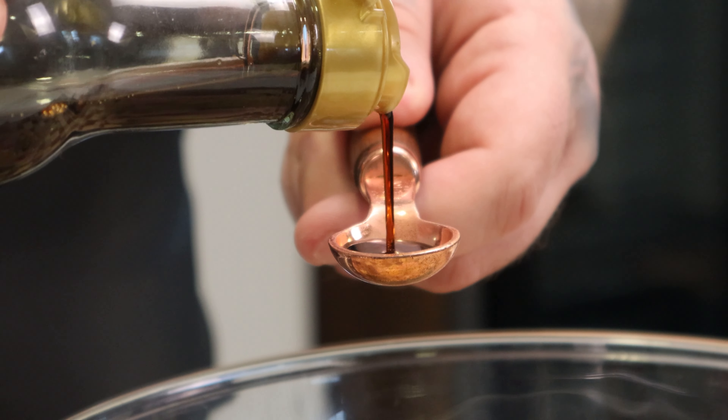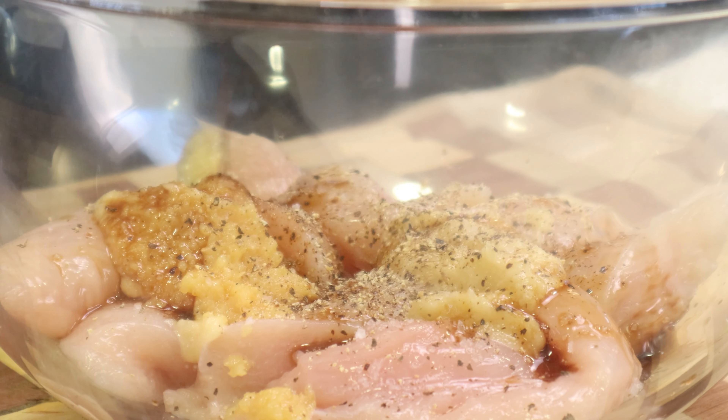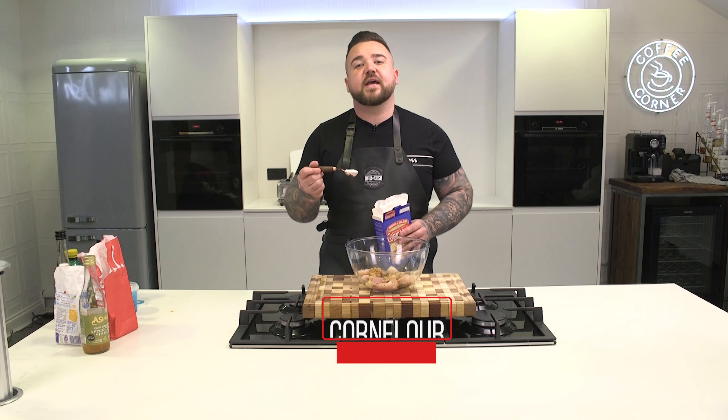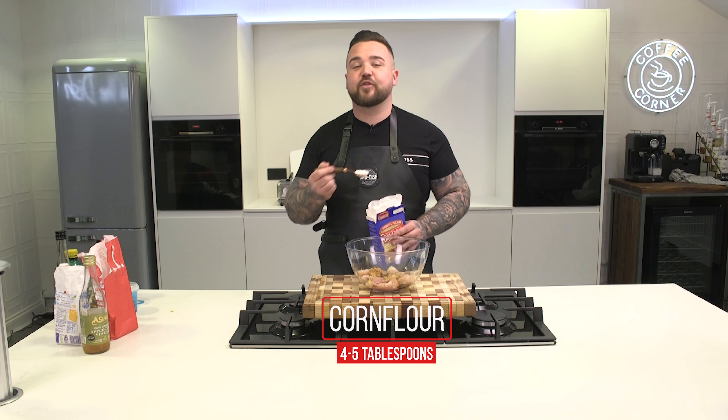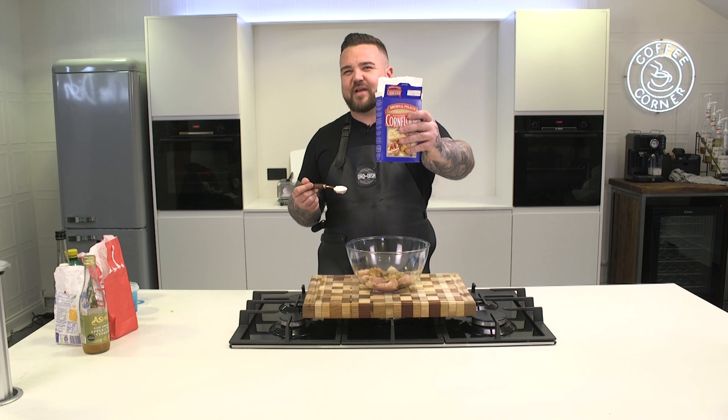Two teaspoons of light soy sauce. Between four and five tablespoons of corn flour, also known as cornstarch if you're American. The yellow one is cornmeal in the UK, not corn flour.